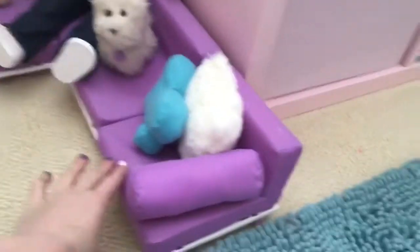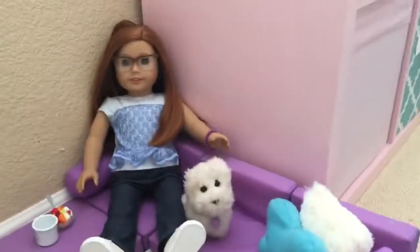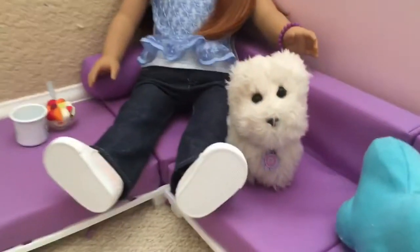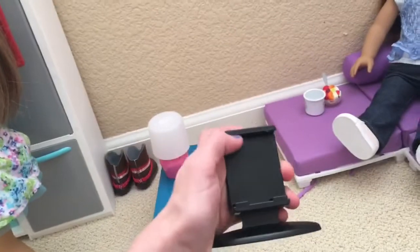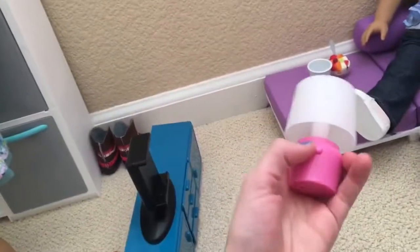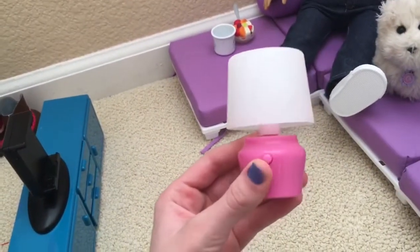Now we'll move on to the second half — we have this really cute couch I got for Christmas last year. It's got a little cornstarch on it but that's okay. Anneliese is sitting down on it with her dog, Coconut. The couch also came with a TV stand — you're supposed to stick your phone in there so it acts like a TV, which is really cool, though I haven't used it much. And then we have a lamp — there's a button and it actually turns on and off, which is adorable.